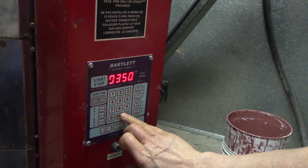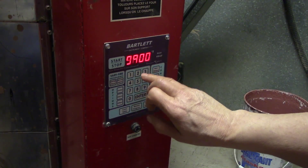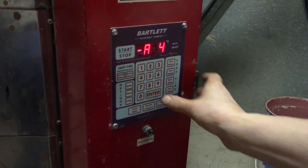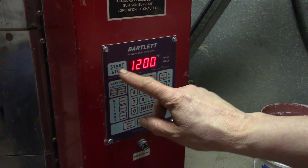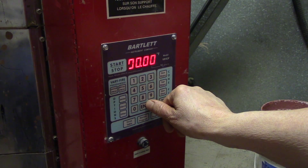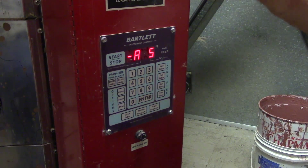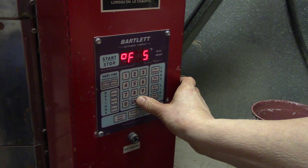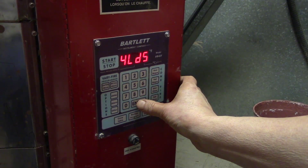The next stage I'm going to walk up pretty quickly — 350 degrees an hour up to 900 degrees, with no hold there. Then I'm going to slow it down through the crystallization period, going slowly from 900 to 1,200 degrees with a zero hold. Then the next ramp I'm going to go fairly quickly, but not that fast because the old kiln is old and tired. I'm going to move it up close to bisque temperature, getting it to 1,700 degrees with no hold there.